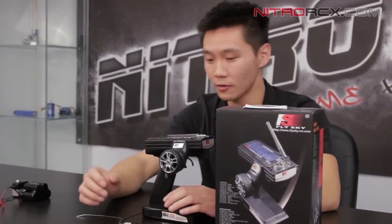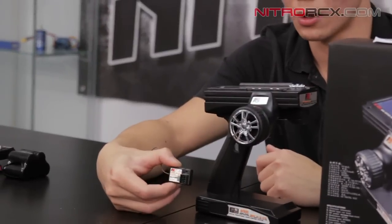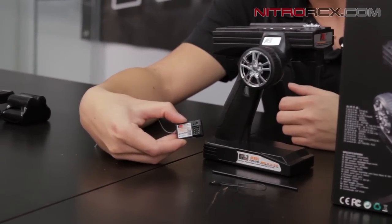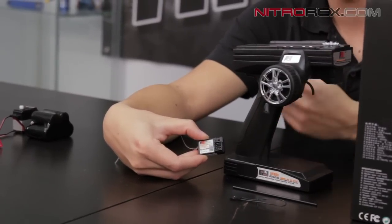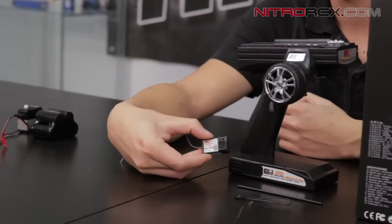Let's move on over to the receiver. It's a nice compact receiver — very small and lightweight. It's got three channels on there. You've got your bind plug and your antenna pipe. There's also a little button that'll help you program your fail-safe setting for channel 2 if you're using a gas-powered or nitro-powered vehicle.